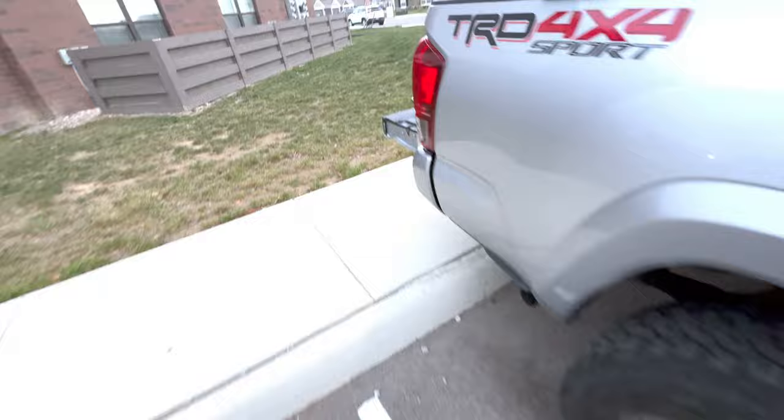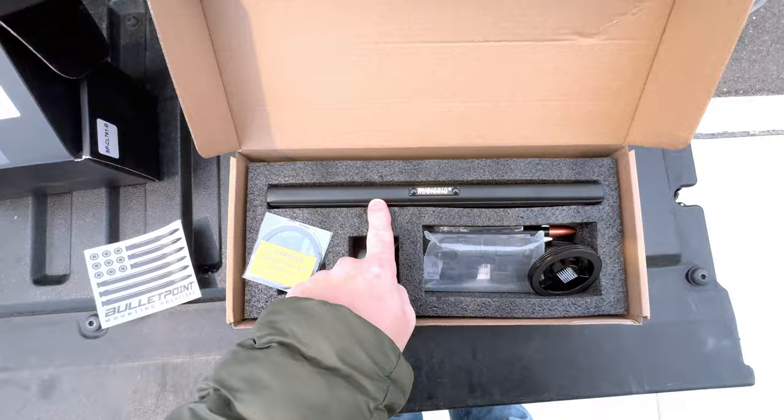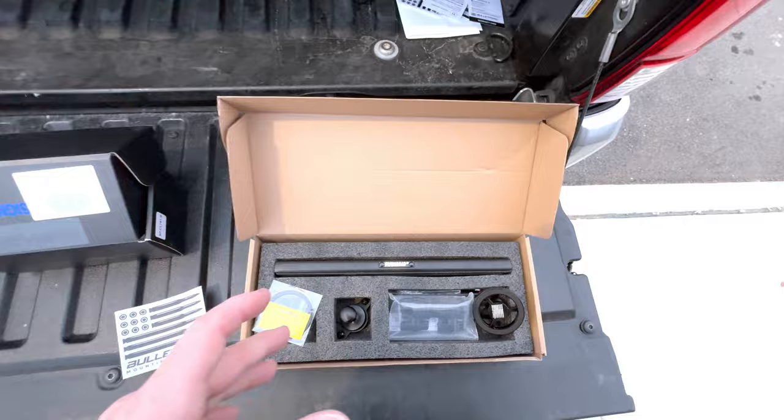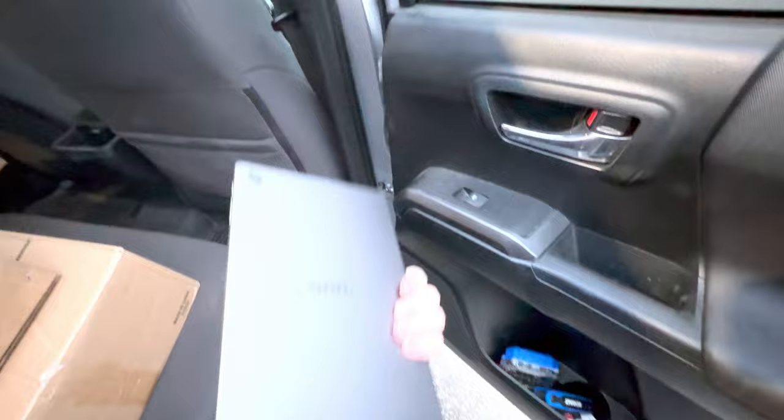Lastly is the Bullet Point mounting solution — they make these for many different vehicles. I'm going to get it set up on the dash with a MagSafe mount for my phone. I don't have Apple CarPlay, so I also picked up a cheap Walmart Android tablet that has GPS, and I've got a mount coming so it can mount up by the dash for navigation.